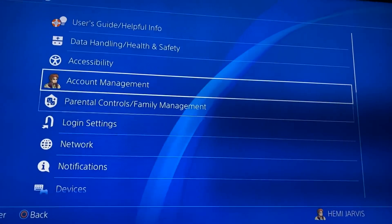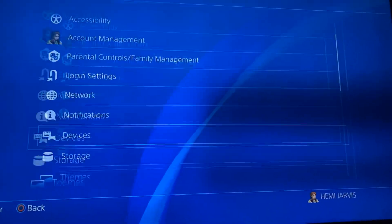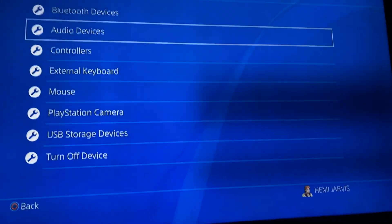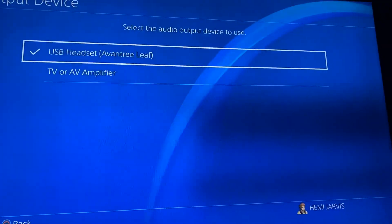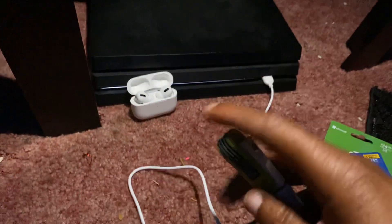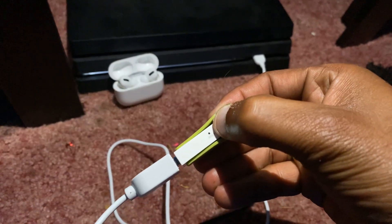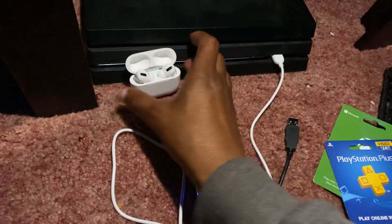So let's do this again. Go to Settings, go to Devices, go to Audio Devices, Output Device. As you can see it says USB Headset — that is this right here, so it's hooked up now. All you've got to do to connect your AirPods to this is hold this button down and it starts searching. Hold it down and as you can see it's in pair mode, so now it's pairing with your AirPods.